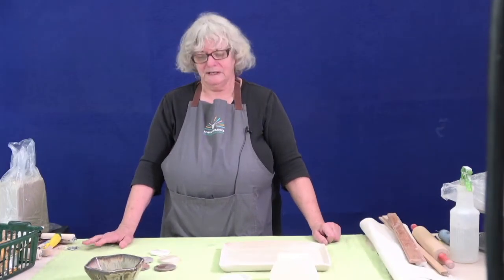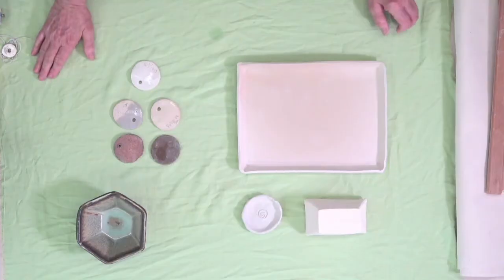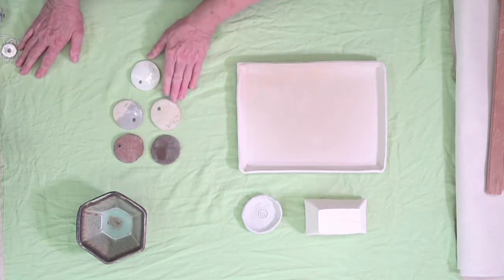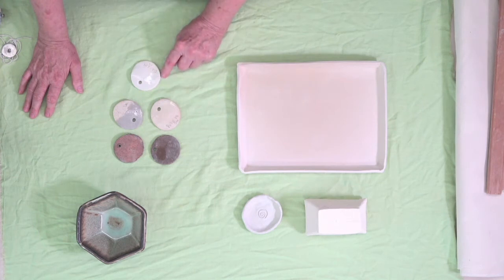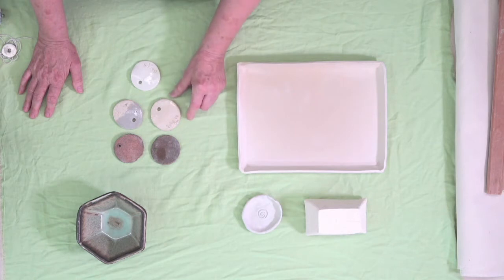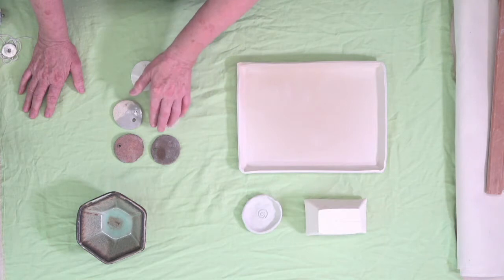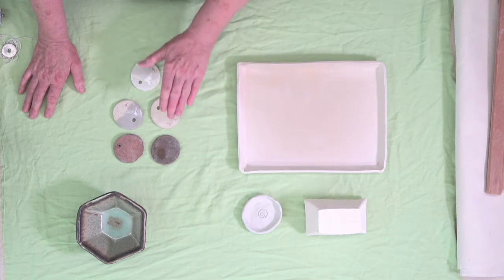Now we're going to talk about the different stages of clay. I have examples here from when things are first made all the way to when they're fired. First, there are many different types of clay — you can see the great color variation. We have porcelain, which is a very white smooth type of clay, then two tiles that are slightly not porcelain — a bit beige with a material called grog or sand, which helps with building and shrinkage — and then a brown clay and a red clay. Clay comes in a lot of varieties.